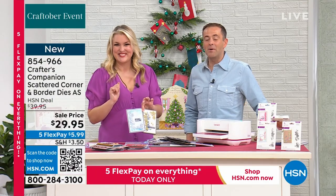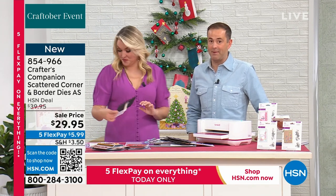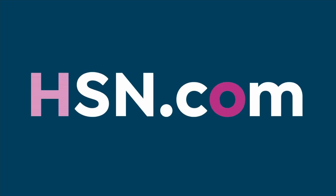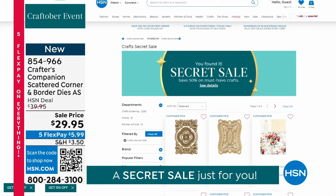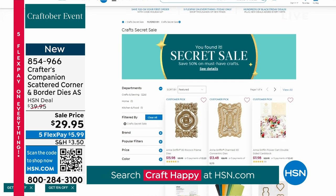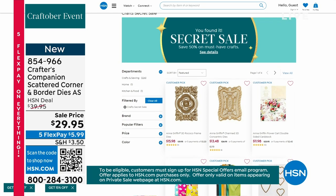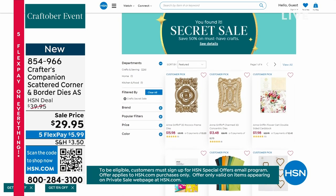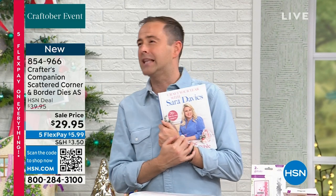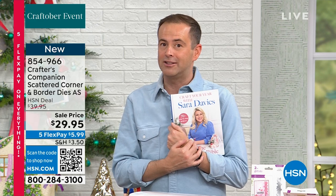Stay right there — we'll let you know when this one is gone. I also want to make sure you know about our secret sale happening right now on hsn.com. When you go to our website, if you type in the keyword 'craft happy,' you unlock an amazing world of special savings on some of your favorite items from your favorite brands like Crafter's Companion. We're going to keep on going — up next, a shopping hack, a life hack, something that I've never been able to say before on this item.